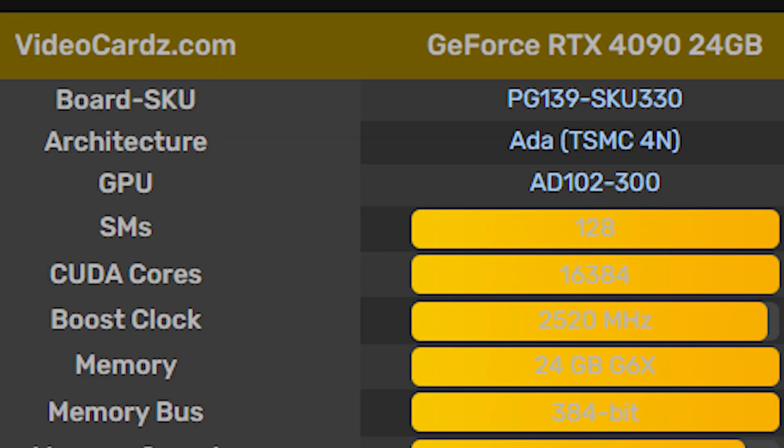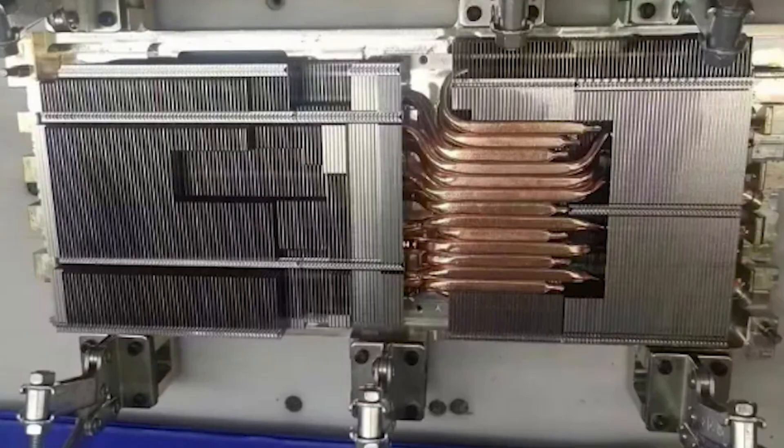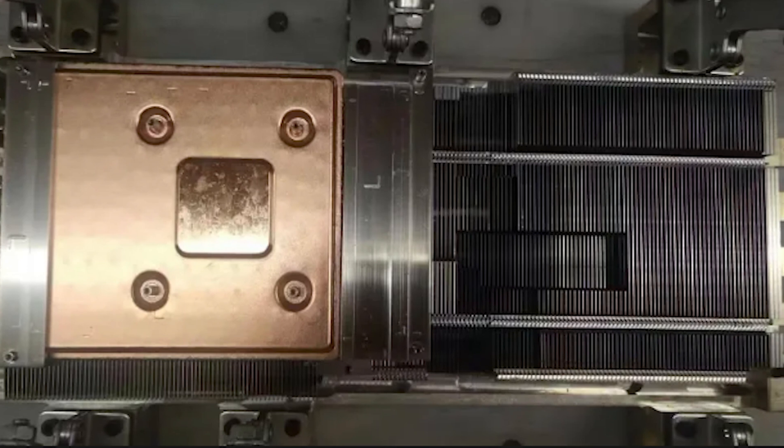Because of all this RTX 4090 talk, I want to go over the specifications. It will have about 16,384 CUDA cores, and as we went over in the pictures, the specs match the rumors — 24 gigabytes of GDDR6X memory, with memory speeds allegedly around 21 gigabytes per second. The wattage will vary depending on which model of RTX 4090 you receive.